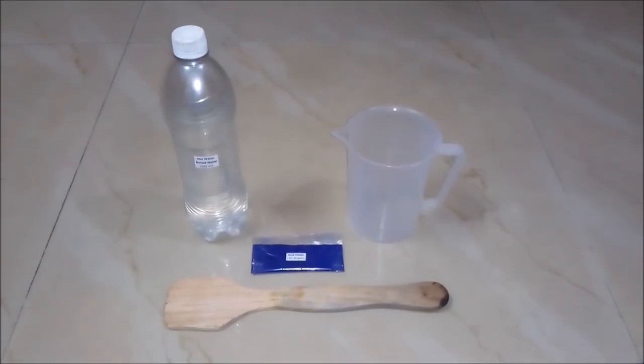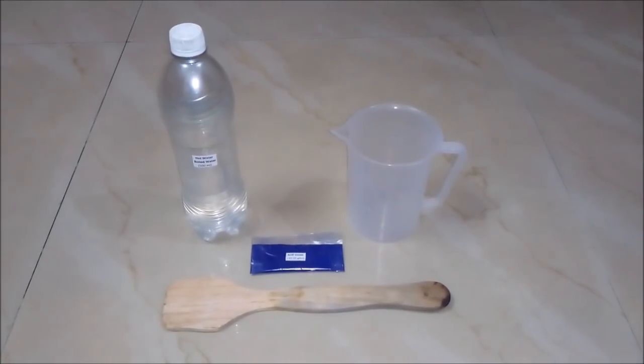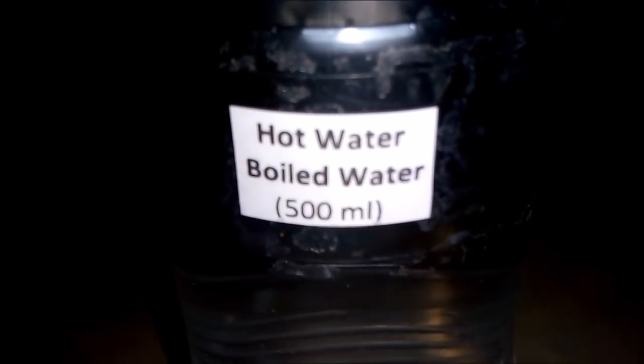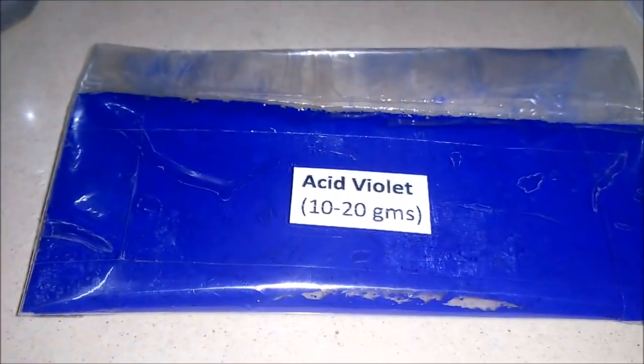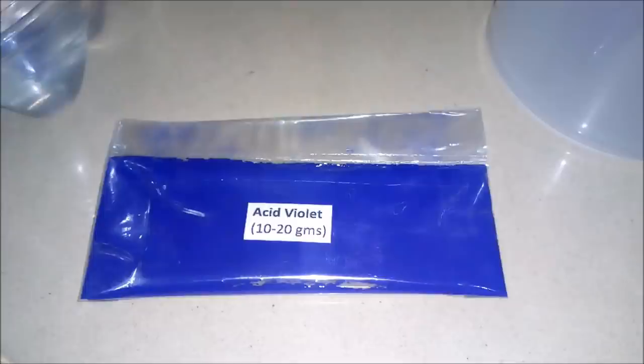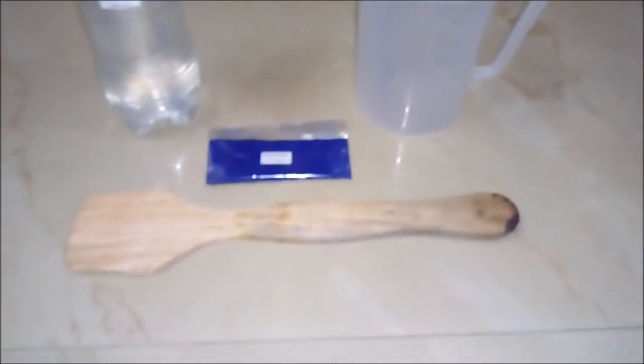For making 500 ml liquid blue, we will be requiring these things: hot water or boiled water around 500 ml, acid violet around 10 to 20 grams, an empty beaker, and a stirring rod.